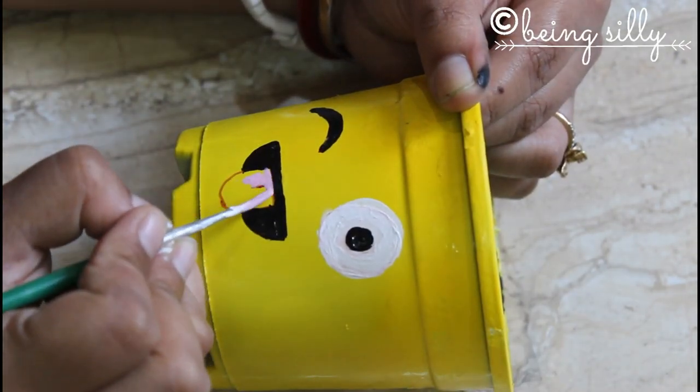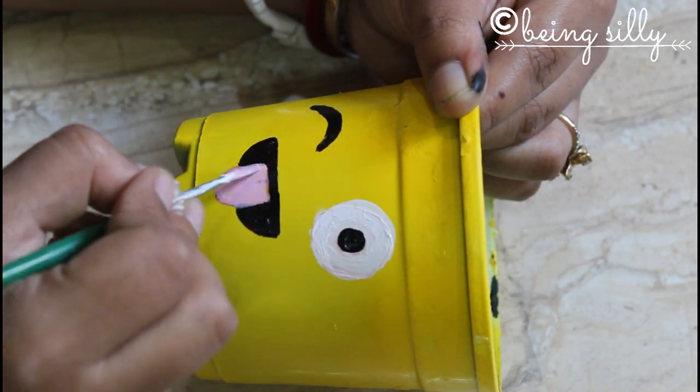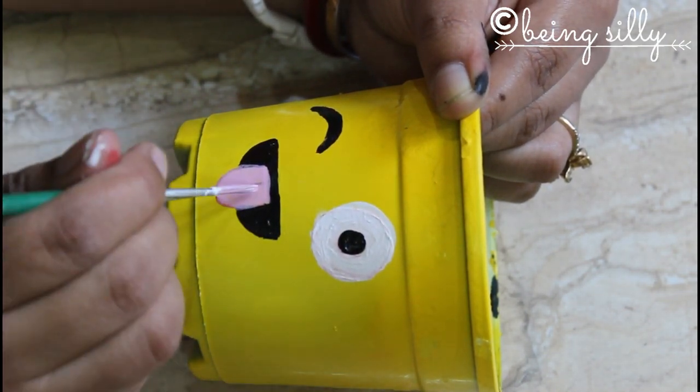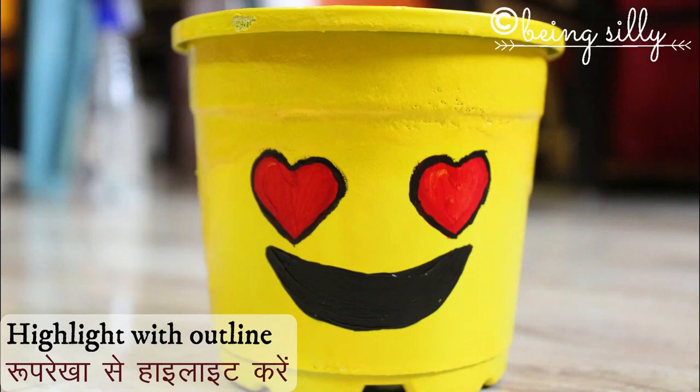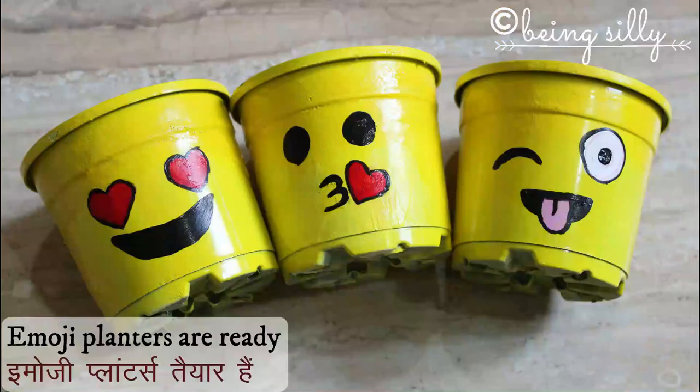Once you have painted the emoji features as per your liking, let them dry. Then highlight the features by outlining them. Your cute little emoji planters are ready!